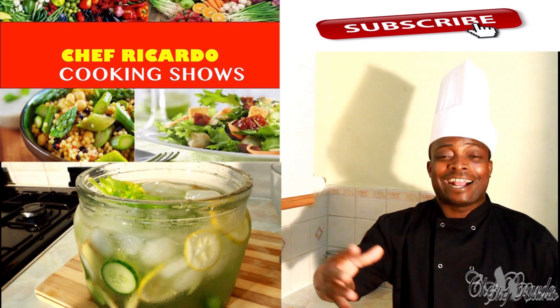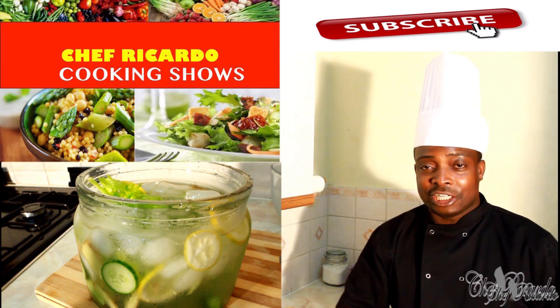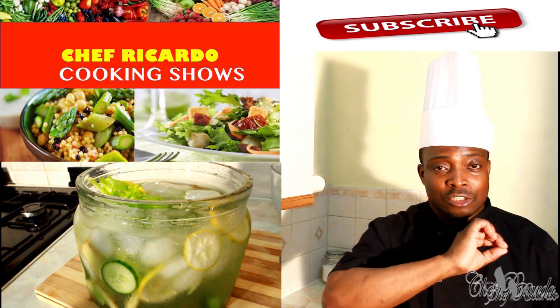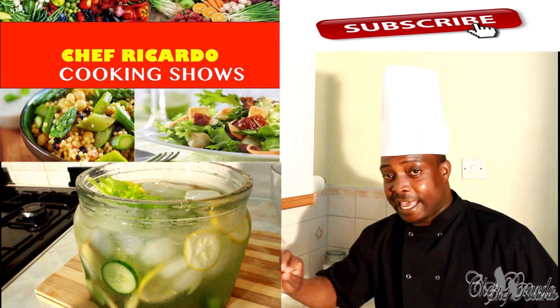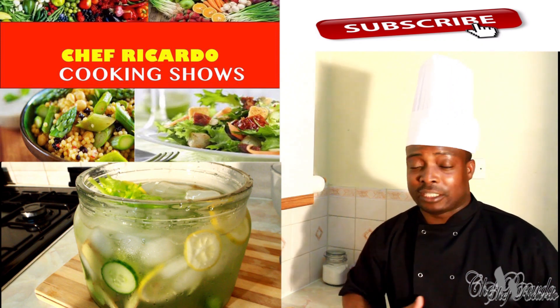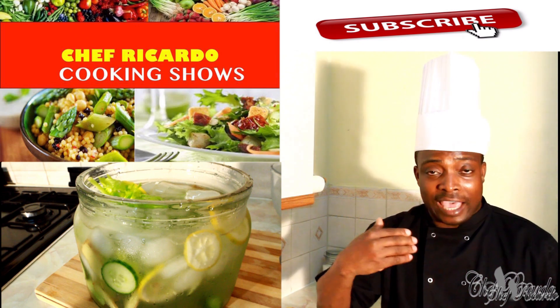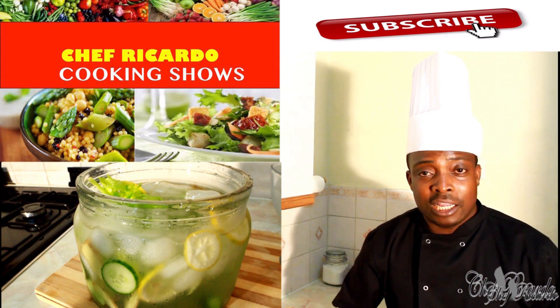What does celery do? It cleanses out your whole system. The better you can do is drink this water straight through the day — start in the morning, first thing, drink a glass of the celery water. It detoxes your body, gives you a lot of energy, and makes you strong and fit.